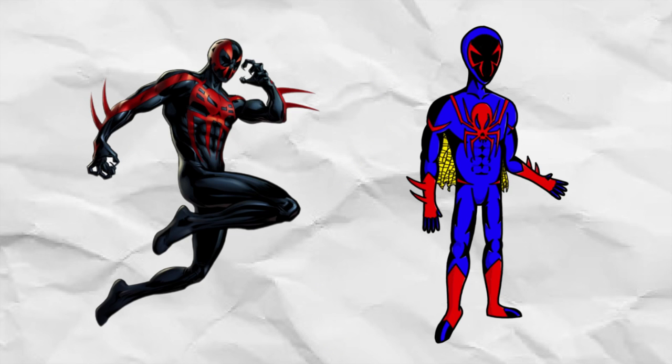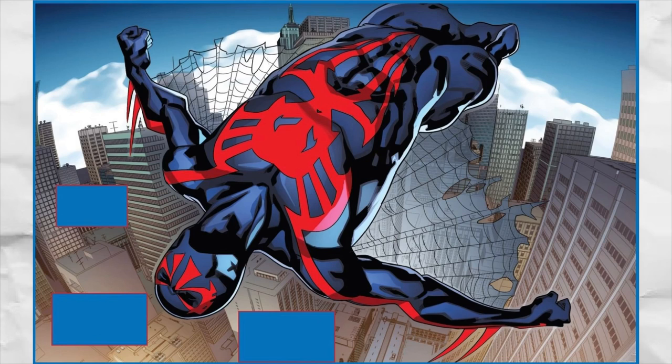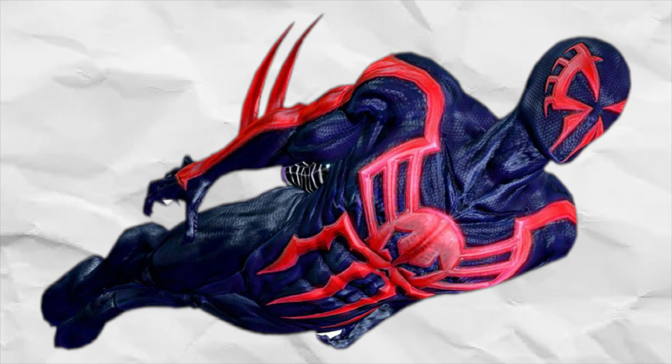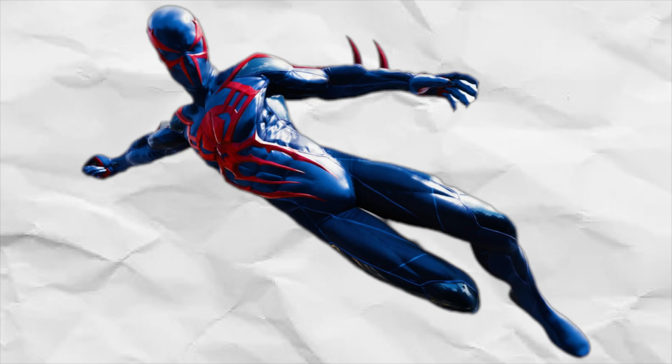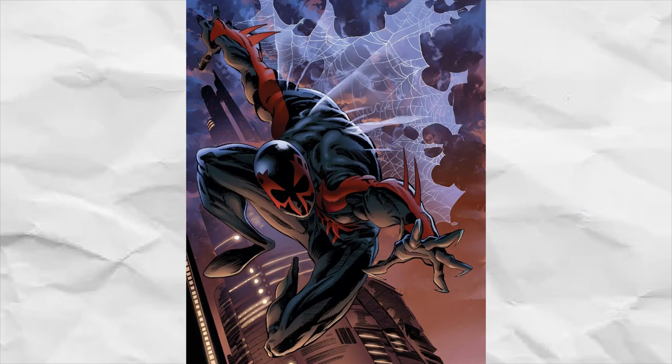For starters, I gave my boy his webcape back. I'm a man of the people. Anyways, Spider-Man 2099's webcape has to be one of the most iconic parts of his costume. I always hate it when more recent takes on Miguel's costume replace or just flat out remove his webcape. I'm looking at you, Insomniac. Webcapes deserve more love.